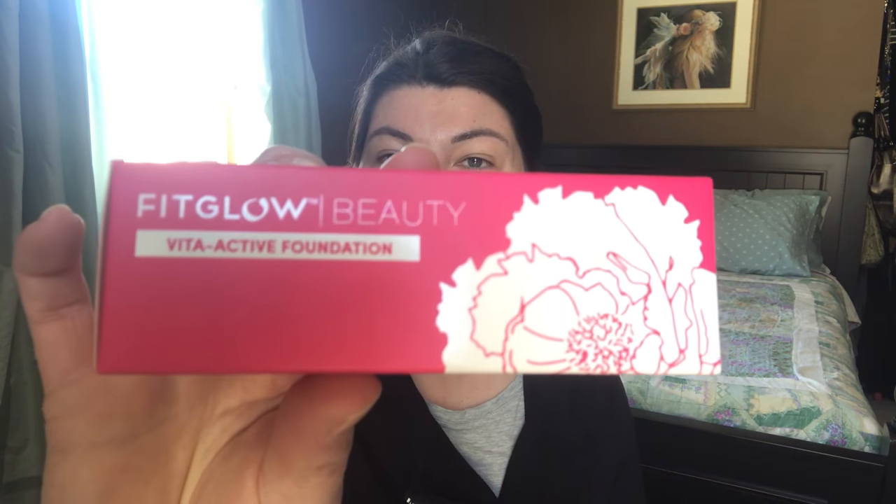Hi guys, it's Melissa. I just want to do a demo of a foundation I just picked up. I'm going to wear it throughout the day and kind of take it for a test run, see if the color is okay. I did pick up the Fit Glow Beauty Vita Active Foundation.